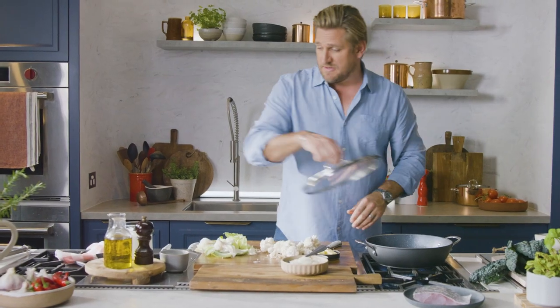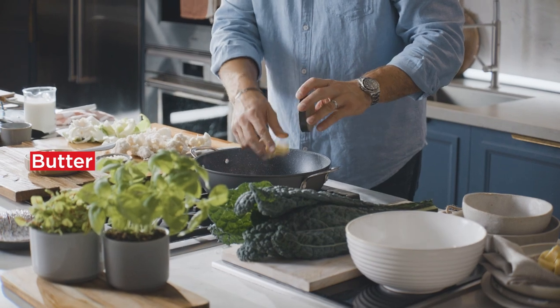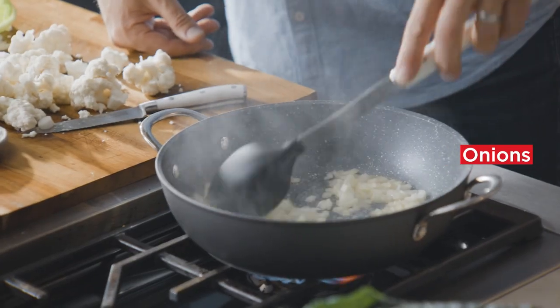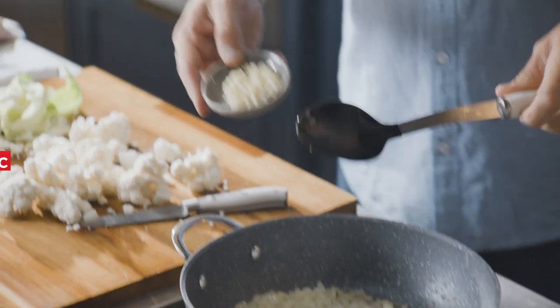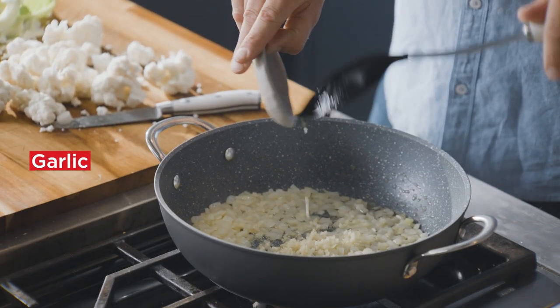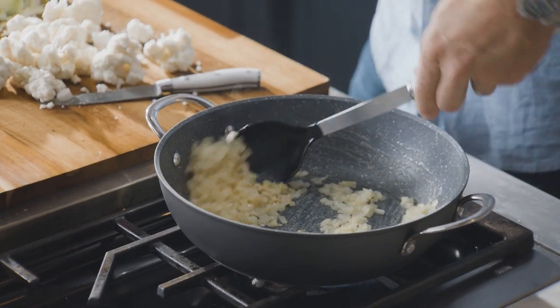I have my saucepan on a medium heat. Take a little butter and add some onions — we're gonna sweat those over a medium to high heat. Once they've been in for a minute or two, go ahead and add your chopped garlic. That'll get really fragrant really quickly, so give that a little stir as well.